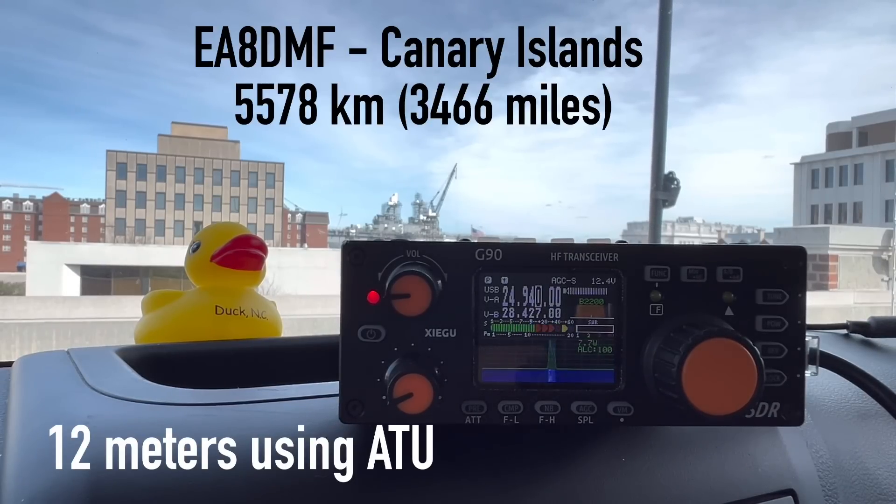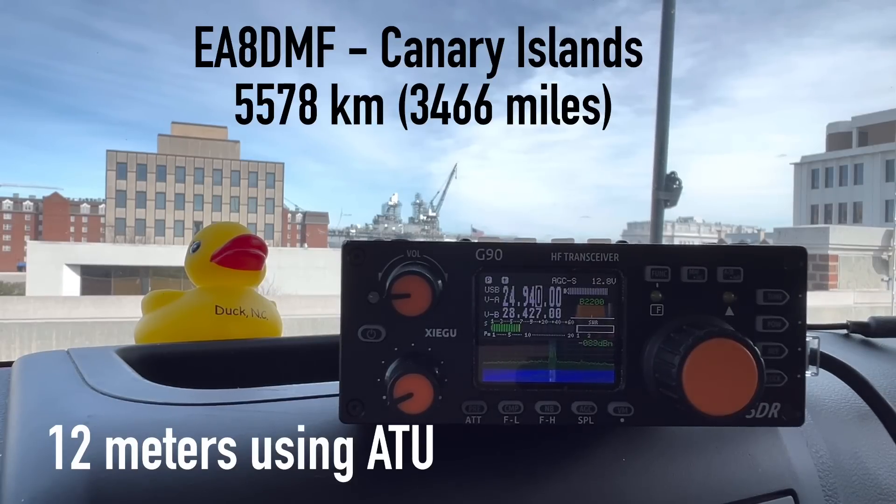Kilo 4, Oscar Golf, Oscar — 5-8, 58, into Tennessee. You are 58 here into Virginia. Thank you for taking the call. Have a nice day, have a nice weekend. 73. Also worked Echo America 8, Delta, Mexico, Florida.